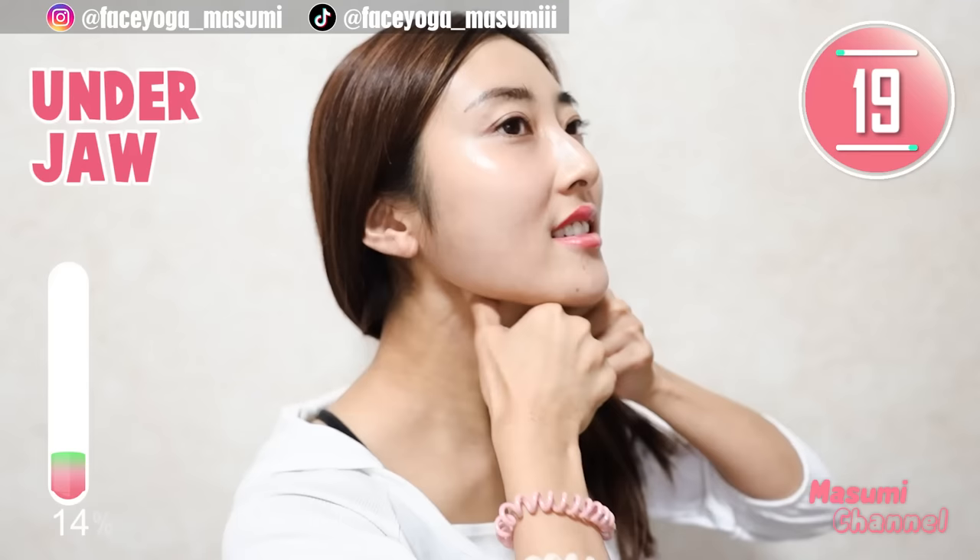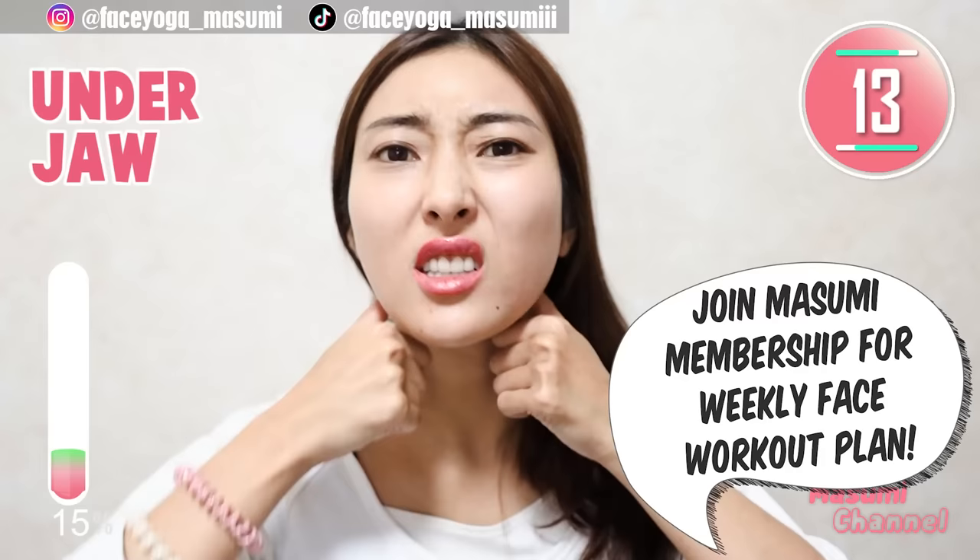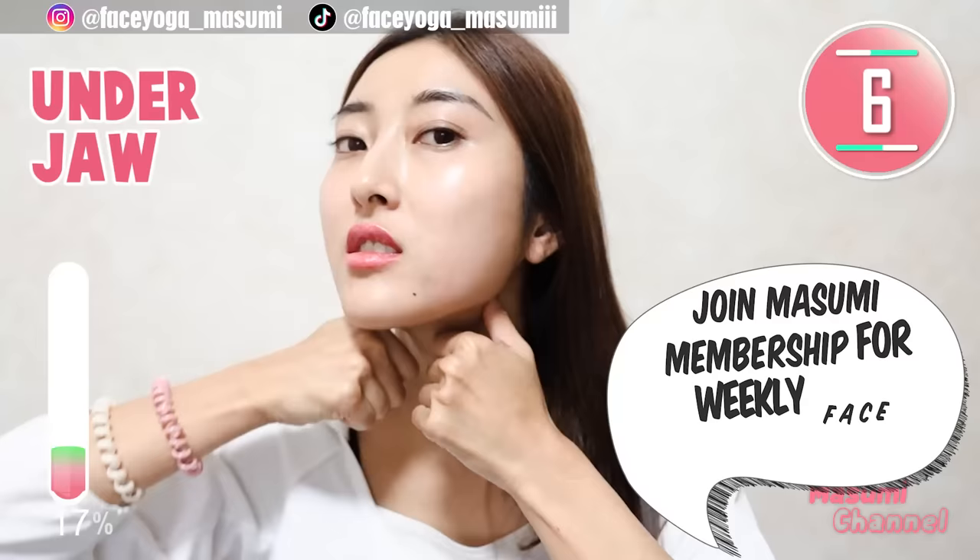For me, this is kind of the most painful area in this video. What about you? But this will help to get a beautiful jawline. But you know, do not push yourself too much.